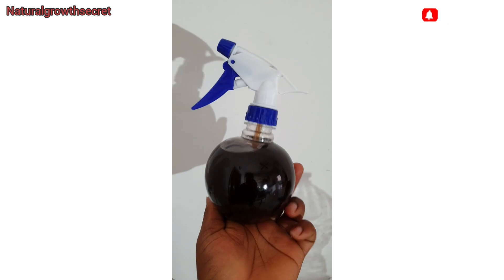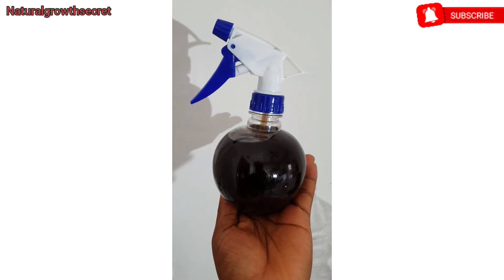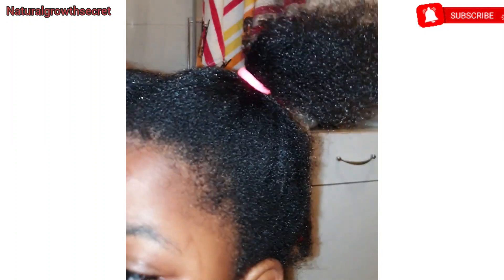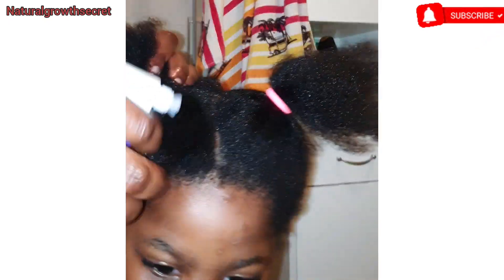Go ahead and spray it on your hair and scalp, and give your scalp a massage. You can spray this every day or every night before you sleep — it stimulates blood circulation, helps grow your hair, and has antibacterial and antifungal properties. If you want a healthy scalp, this is a simple spray for you.